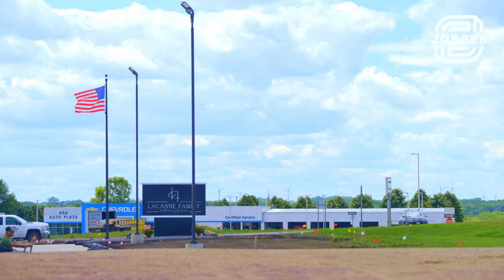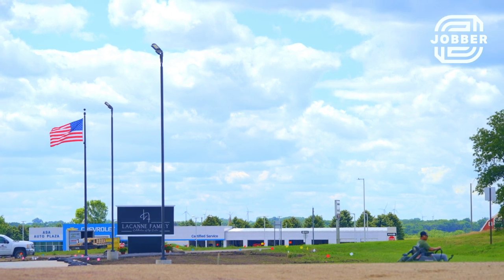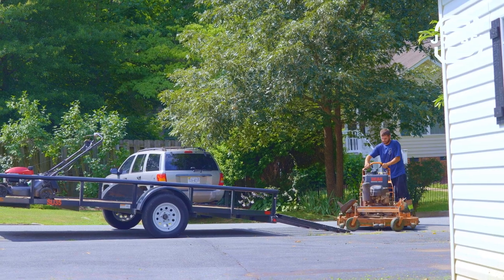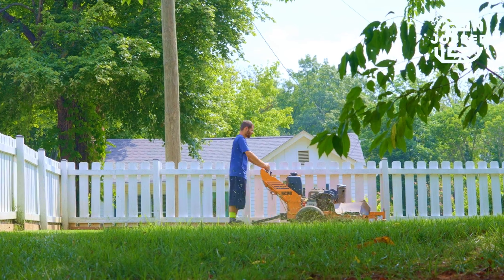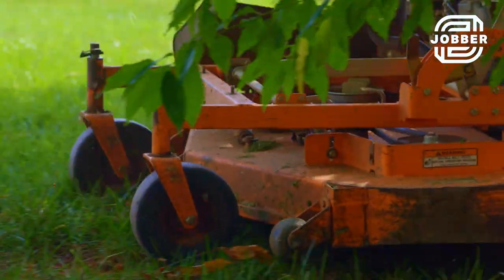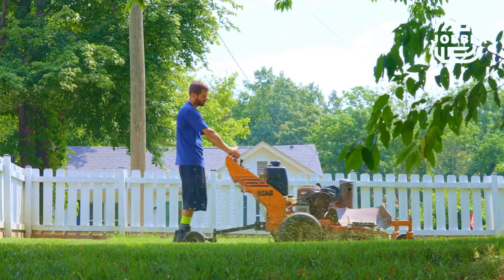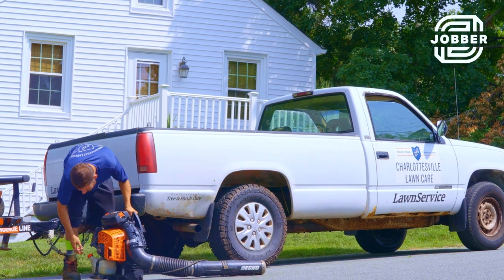Most commercial clients just want someone to mow and go — they don't want anything else. In the beginning, we did a very strict amount of services so that we could do them well and not spread ourselves too thin. We started with mowing and some mulching, but in the beginning it was just me, so I could only do so much. Over time, $500 jobs became $1,000 jobs, then $2,000, $3,000, $5,000. But we've stayed pretty close on our service offerings.